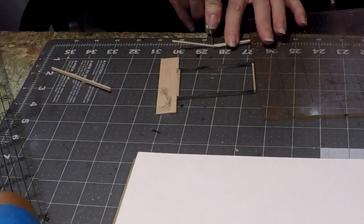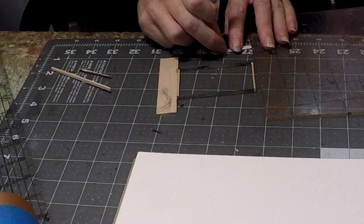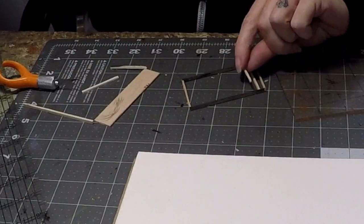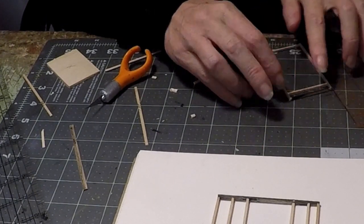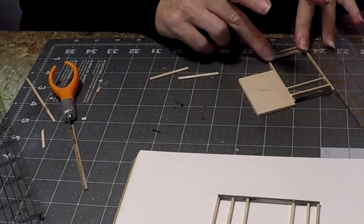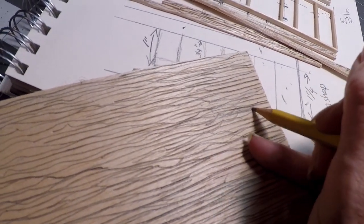Now I'm going to start working on the balsa wood house. I've got my balsa wood out and I decided I was just going to make little slats and make them look weathered and old. I'm starting out making one of the walls, cutting all the slats equally and putting them in as the stud posts. I've taken a piece of balsa wood and drew all over it with a sharp pencil to represent the grain of the wood.